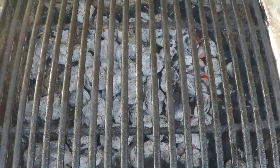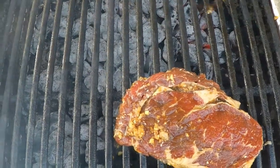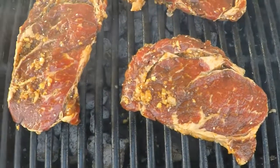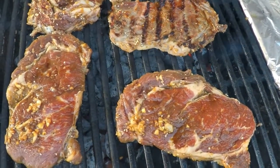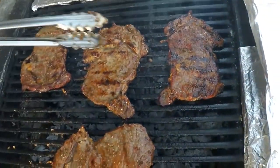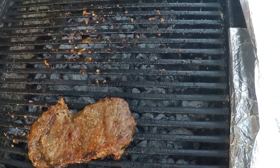Time to throw the meat on the grill. This smells so good. We are cooking this medium to medium well so that the marinade caramelizes a little bit. Meat is done, so now we're going to remove everything. Looks good.